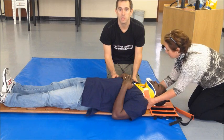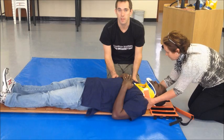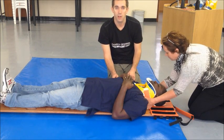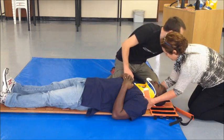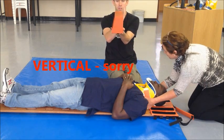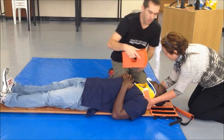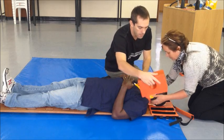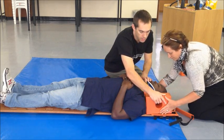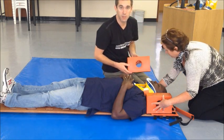Once the patient is correctly positioned on the spine board, consider adding head blocks for further stability of the C-spine. While your assistant maintains manual inline immobilization, making sure that the horizontal and not the diagonal part of the block is adjacent to the head, ask her to relinquish one arm and place the block flush with the head to the ear in the hole. The second block is applied the same way.